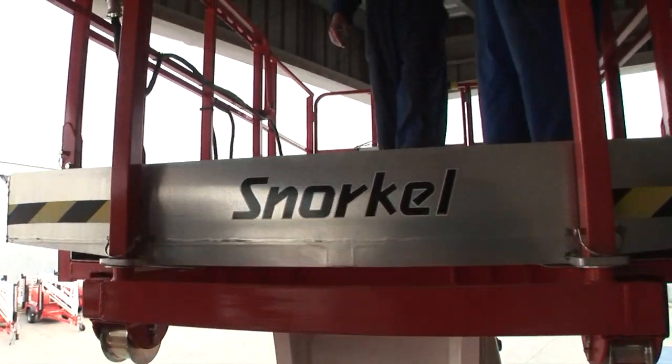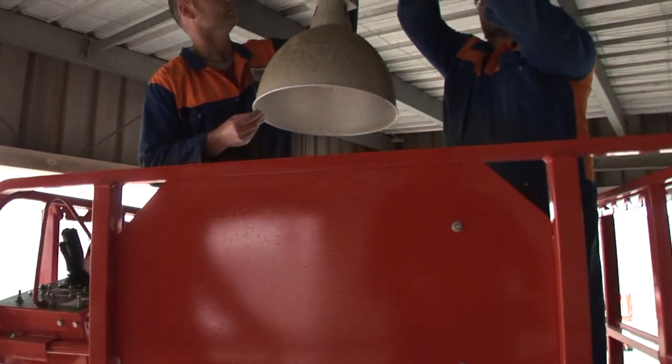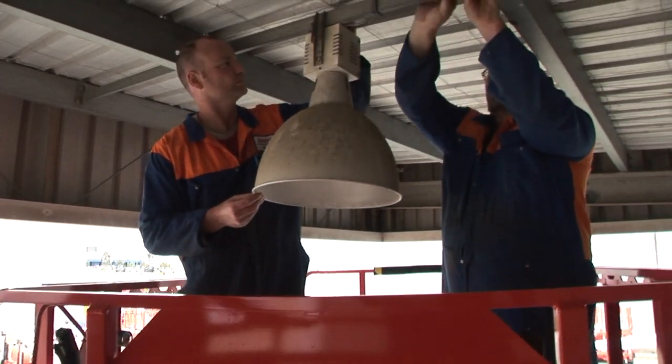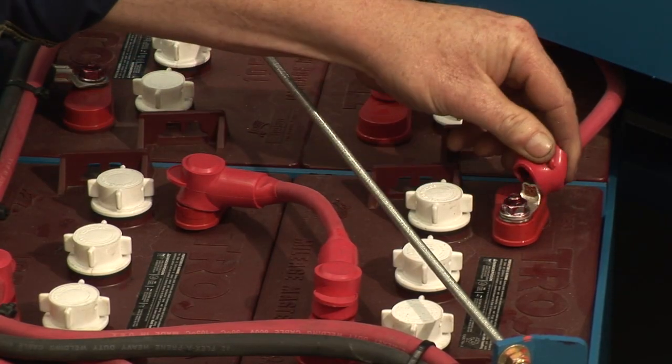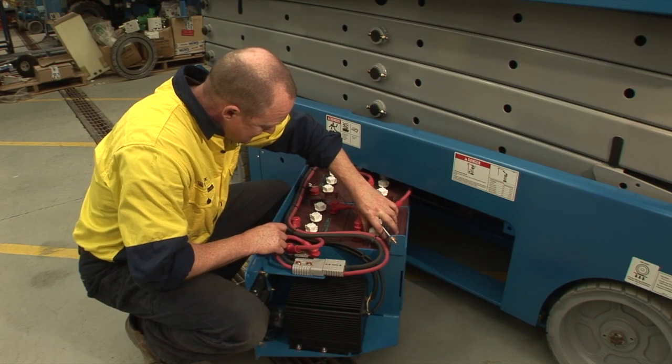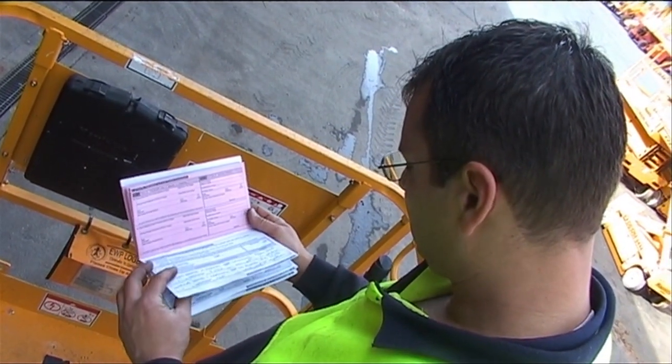Correctly used and maintained, a scissor lift will provide you with an effective and safe platform from which to carry out your tasks. It is your duty as the operator to play your role in carefully examining the scissor lift prior to use and correctly maintaining the logbook for the benefit of all other operators and the owner.